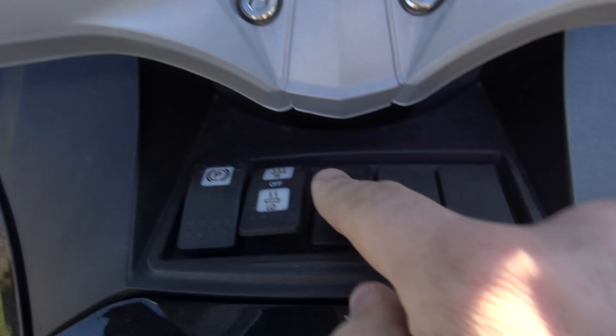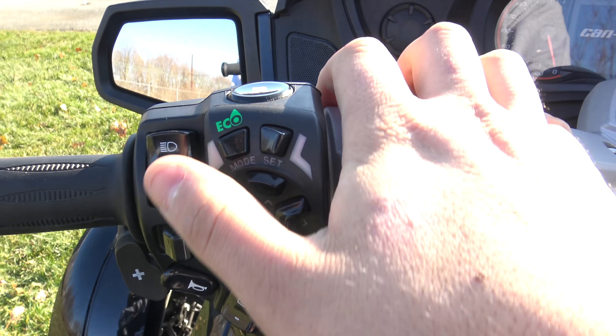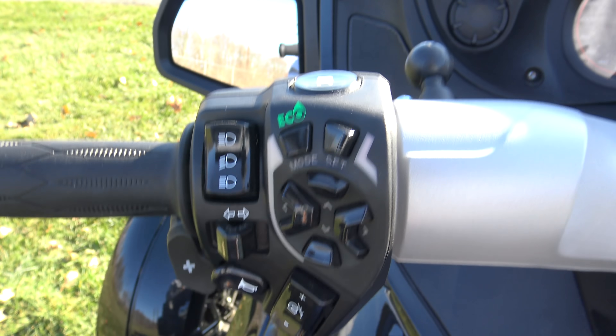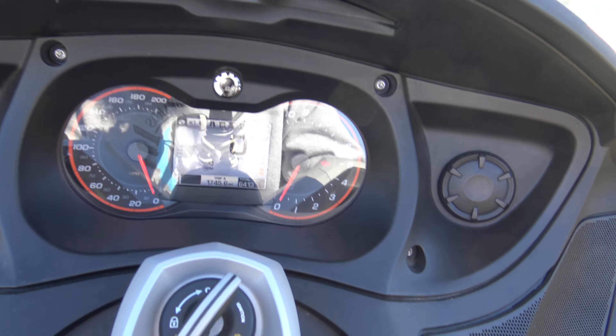All right, so we got heated grips right here. Parking brake. We got all of our controls up here. This is obviously automatic but you have a little shift right up here — you can hit manual or whatever to go into that.